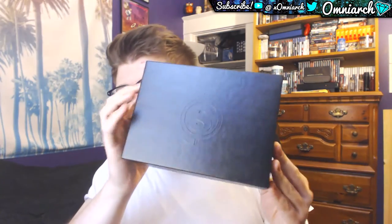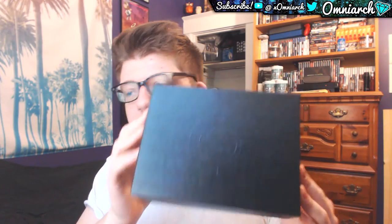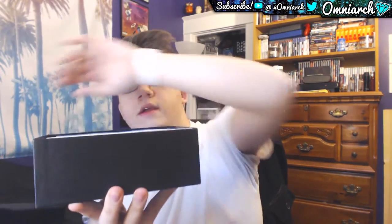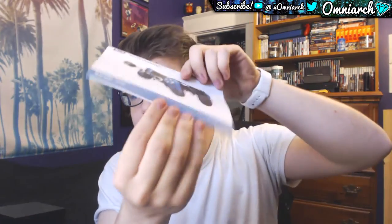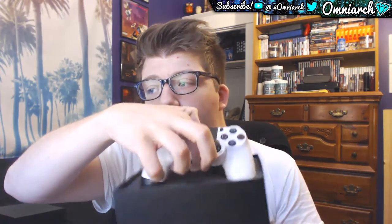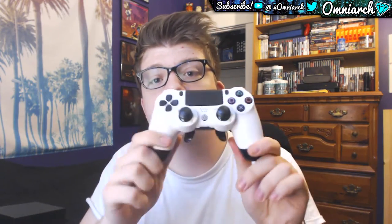It comes in a really nice box honestly. It's got the Scuf logo there — you can see that Scuf logo. And we've got a little product information booklet right here. It's really thick but it's actually in a bunch of different languages. I already opened this up before because I wanted to see what it looked like and make sure everything was customized the way that I wanted.